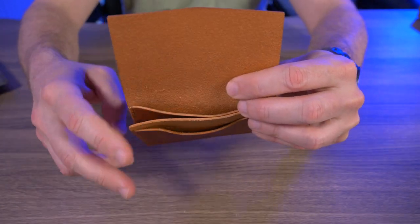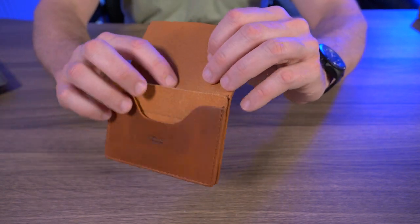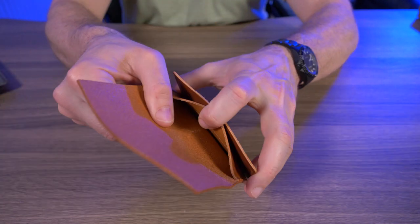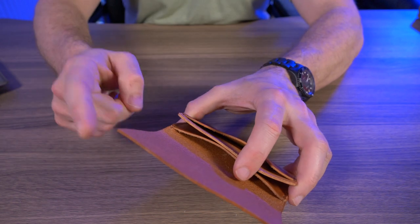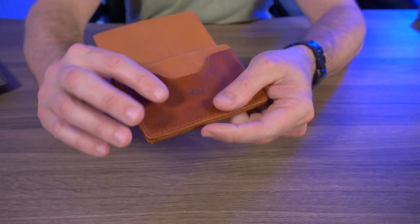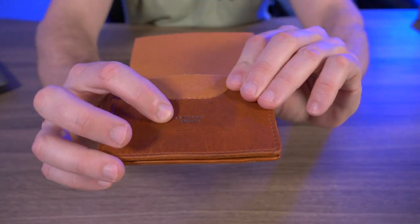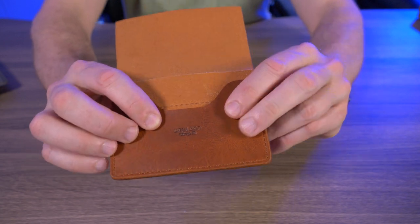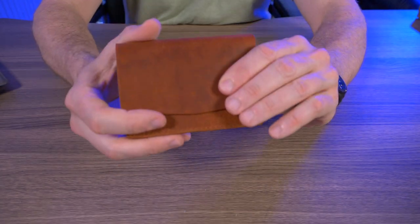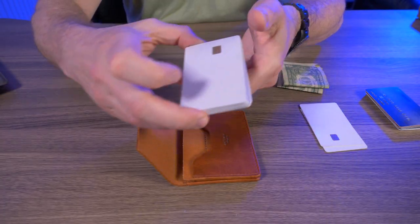These two pockets are meant to hold up to 12 credit cards plus folded cash. But in a test I did earlier off screen I got 12 credit cards just in the back pocket alone — I'll demonstrate that in the card test a little bit later. The only branding I see on this wallet is right there dead center on the front piece of leather, and when it's closed you can't see that branding at all.